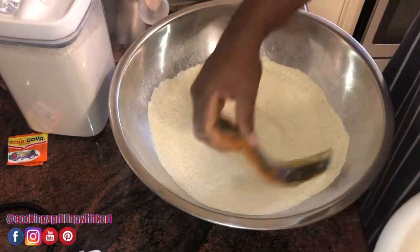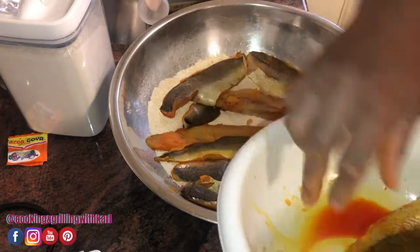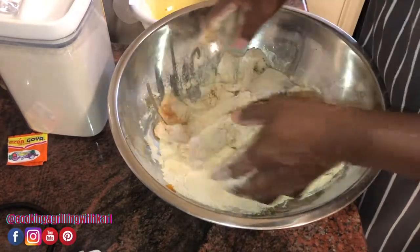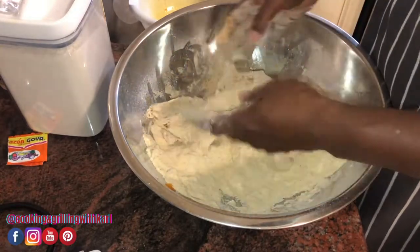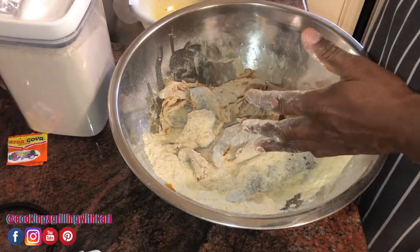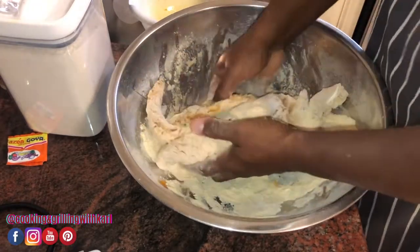Now I'm going to go in with my fish and get all the fish nice and coated. If you don't have a bowl, you can use a bag or whatever. That's how my grandmother and my mother used to do it — they would put the flour, cornmeal, and seasoning in an old grocery bag, dump the fish in there, and just shake the whole thing up. Not too sanitary though, but we lived.